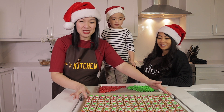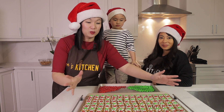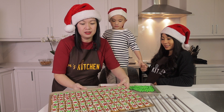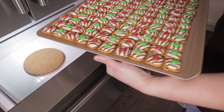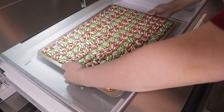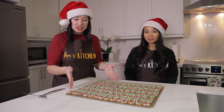Our first batch is done and we are going to put it in the freezer. You can put it in your fridge or in your freezer, whichever one has the space. Now this is our first batch and it is already hardened from the fridge. We're just going to scrape it out of the tray and then put them in nice boxes and show it to you guys.